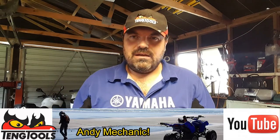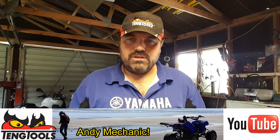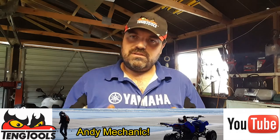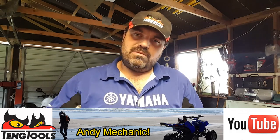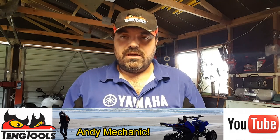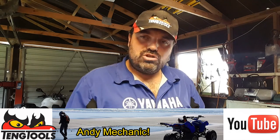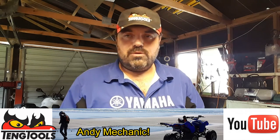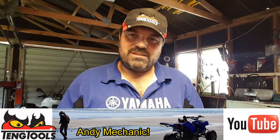My name is Andy Young, I'm one of the lecturers at Unitech in Auckland in the automotive department. If you have any questions on this video, please leave them in the comments section below. I hope you found that helpful. It's only one of the quick basic skills videos, just to show you an introduction on how to do things to get your workshop set up and how to perform easy tasks. Cheers, over and out.